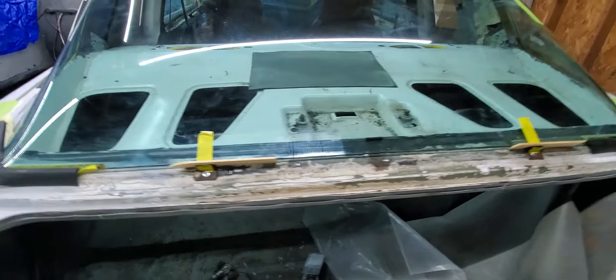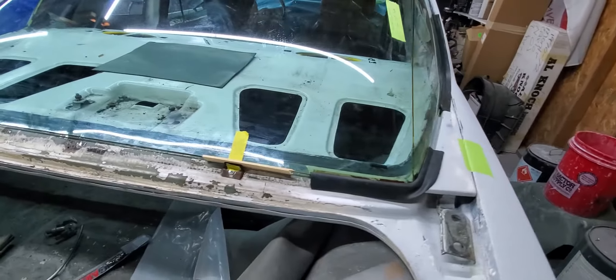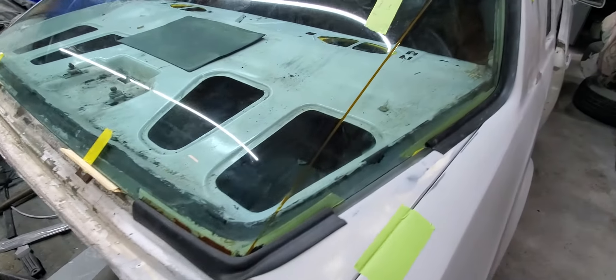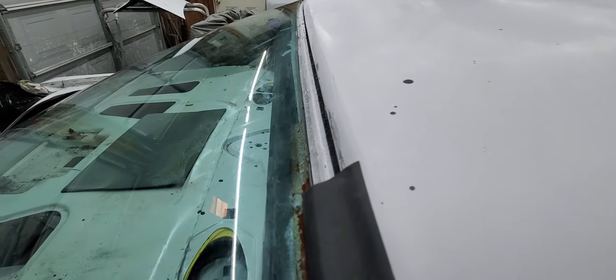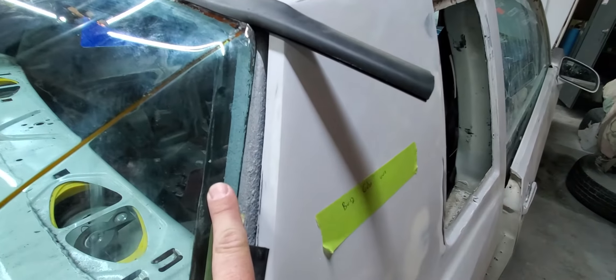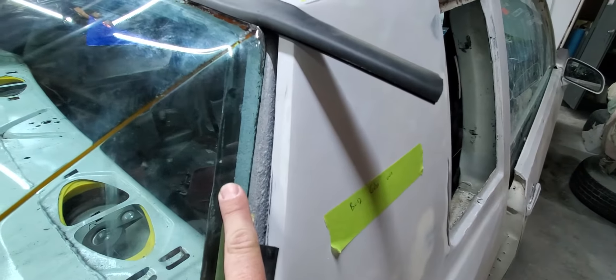I just wanted to show you this on video. Hopefully this will simplify things if you're running into the same issue — what to do about your AeroCoupe rear glass. This is the molding you're going to need: inch and a quarter. Any glass supplier that's got a pulse can get it.